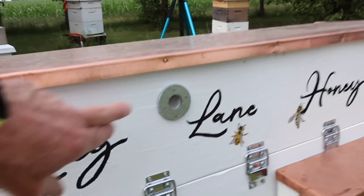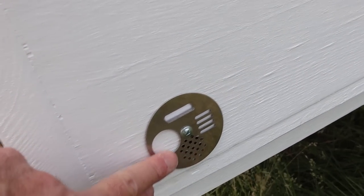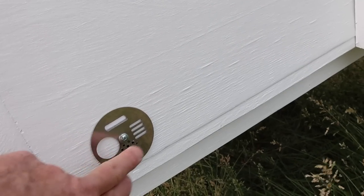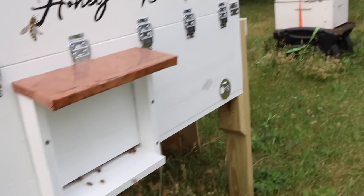It's got some nice vents up here. It's got entrances with several things that you can adjust — these openings to either let the bees fly in and out of both ends, or cluster vent only. That's pretty cool.